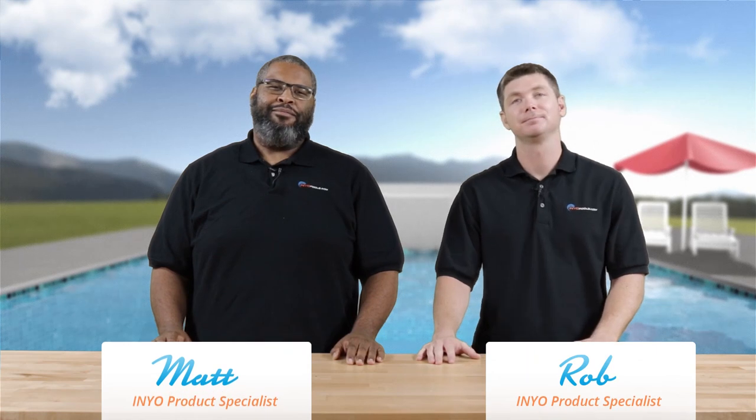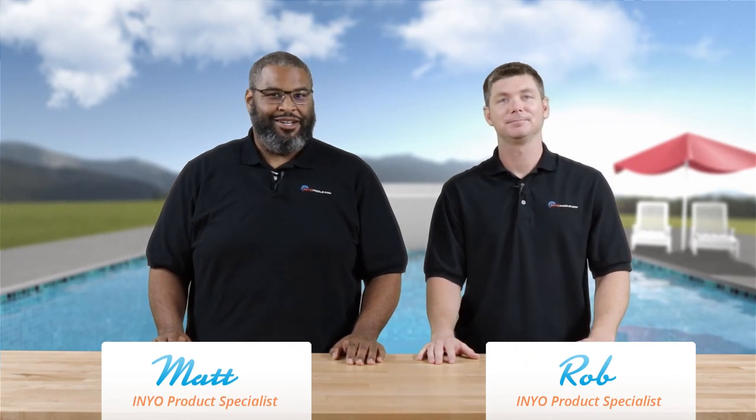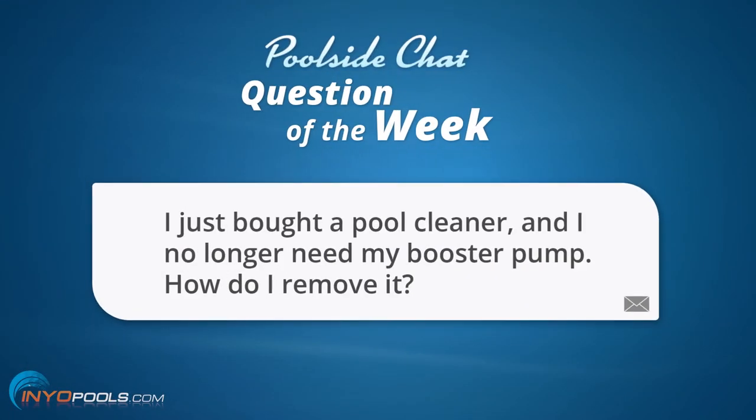Hello, welcome back to another poolside chat presented by eniopools.com. I'm Rob, and I am Matthew. The question goes as such: I just bought a pool cleaner and I no longer need my booster pump. How do I remove it?